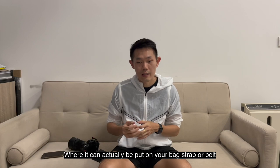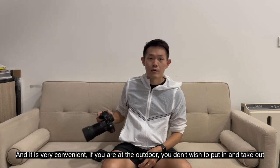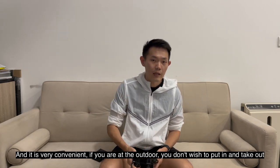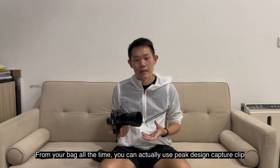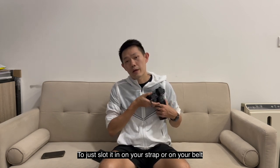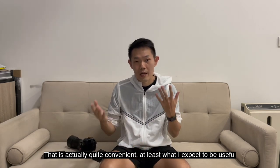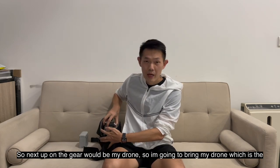I've also got a Peak Design Capture Camera Clip Version 3, which is a handy holster that can be attached to your backpack strap or belt. It's very convenient when you're outdoors and don't want to constantly take your camera in and out of your bag — you can just slot it onto your strap or belt. That's quite convenient, and I expect it to be useful during the hike.